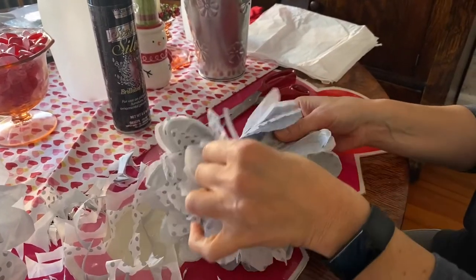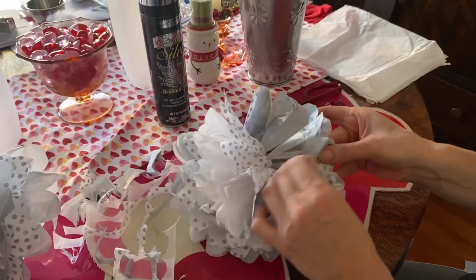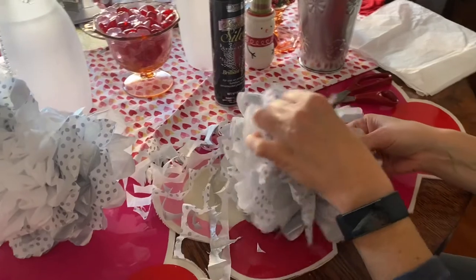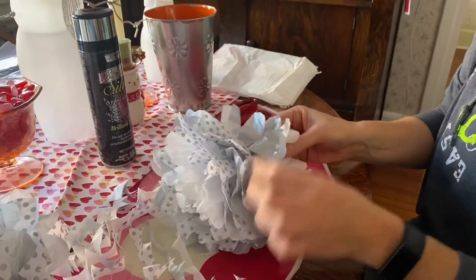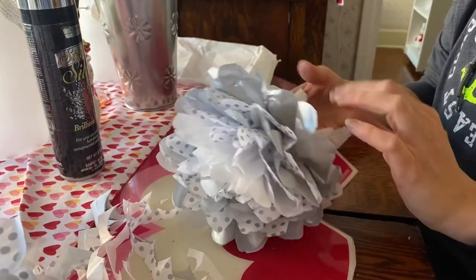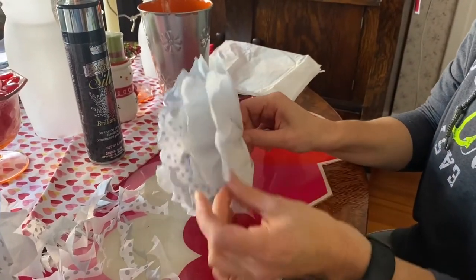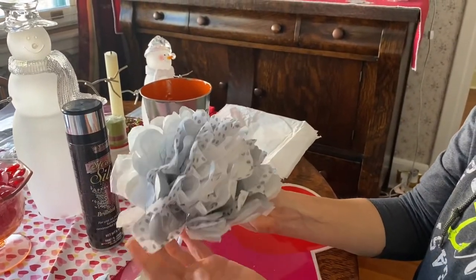These flowers are really cute even outside of a party theme — you could use them just as decoration, or in a child's room, or for a girl's birthday party. They're an inexpensive way to make a really cute flower. You can customize them with any color tissue paper, and you can make them bigger by using larger tissue paper for giant flowers, but don't do too many layers as it gets difficult.